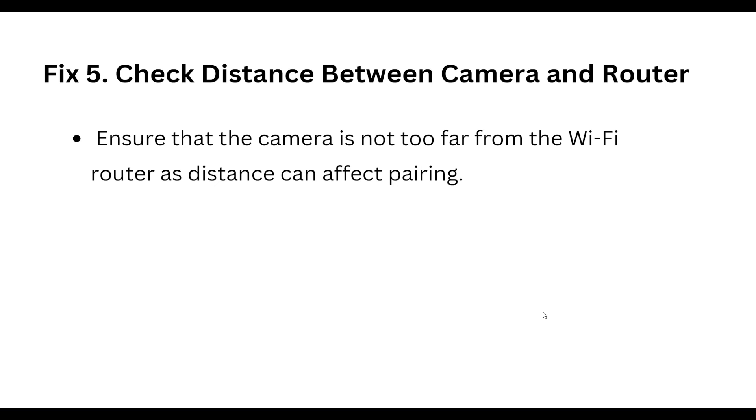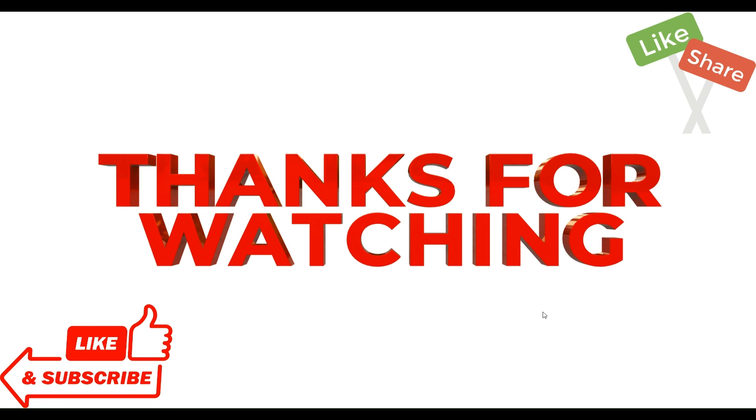Our fifth step is to check the distance between the camera and router. Ensure that the camera is not too far from the Wi-Fi router, as distance can affect pairing. Thanks everyone, have a nice day, and don't forget to subscribe to our YouTube channel.